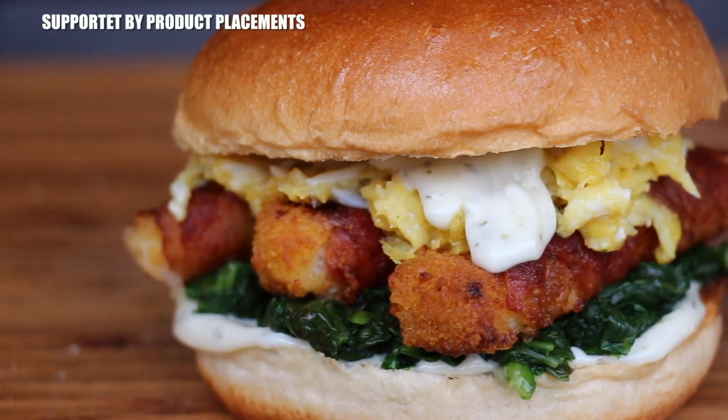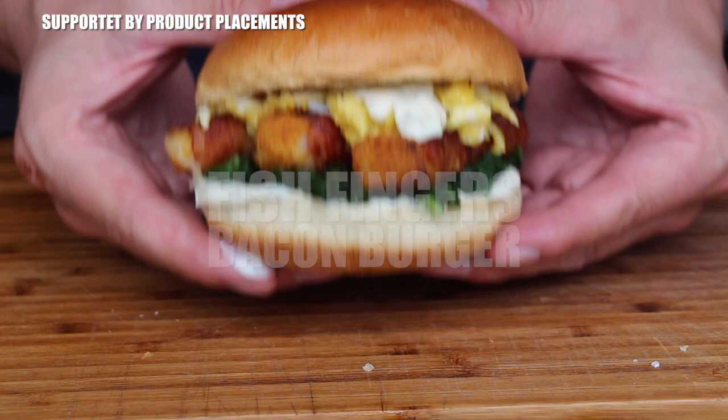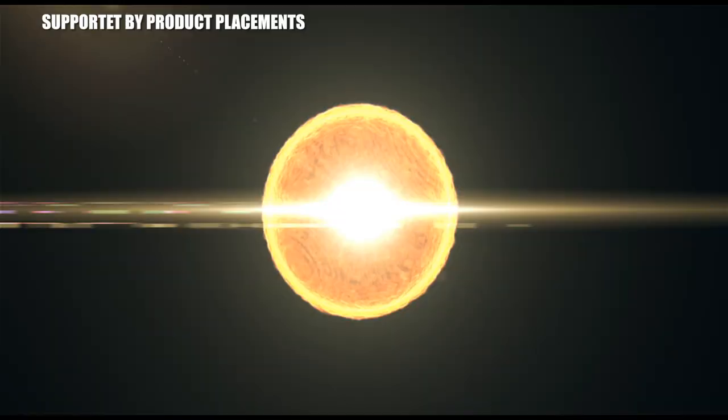All right folks, today we are making this fish finger bacon burger, so stay tuned. It's time to grill.